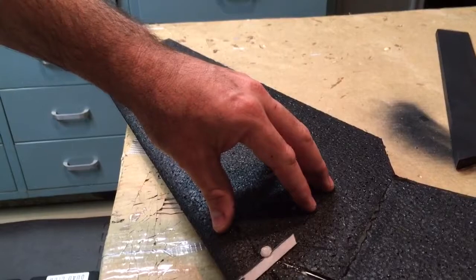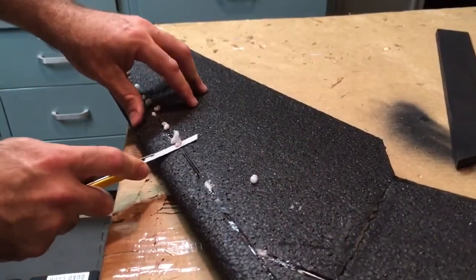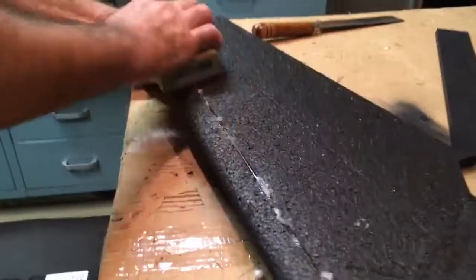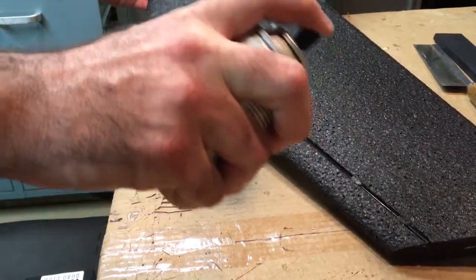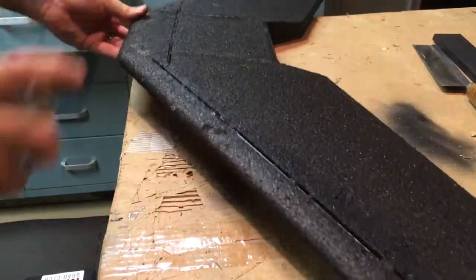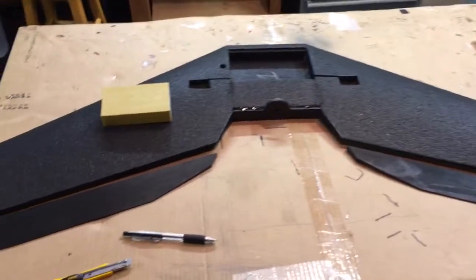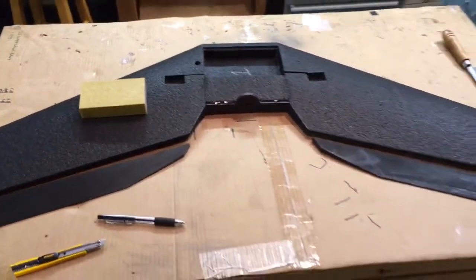Repaint it, then we're going to sand her down with a 100-grit sanding block and then laminate — that's going to be part three.